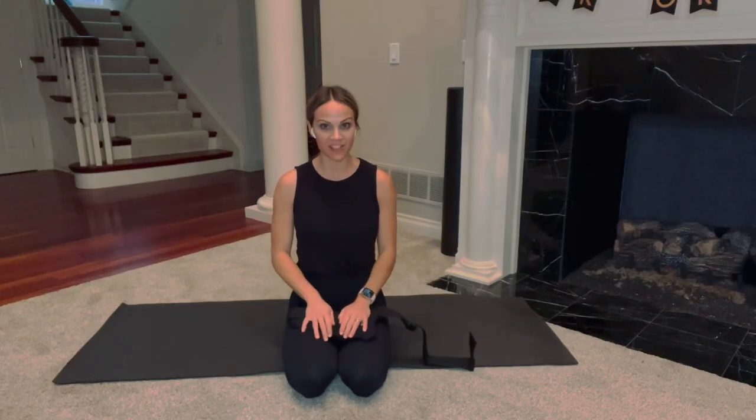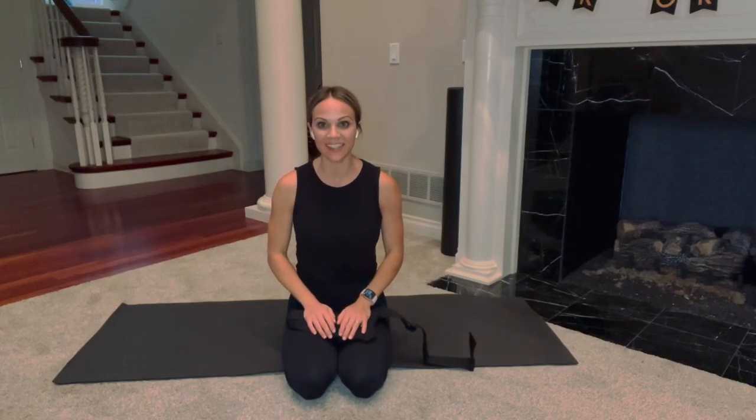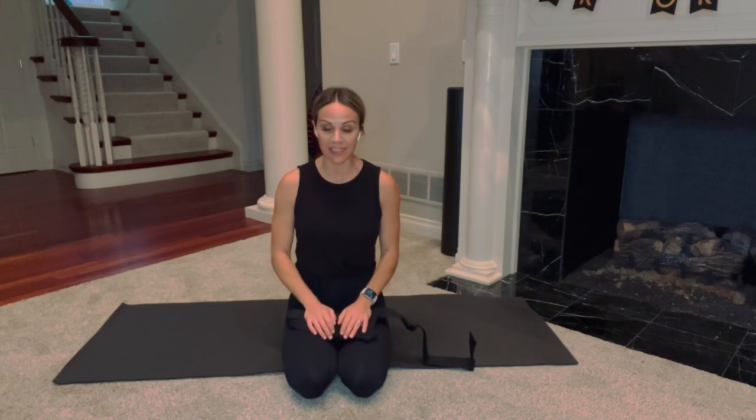Hi everyone, Renee here. Welcome back to my channel, or welcome if you are new here. If you are looking for an amazing lower body stretching routine, then you are in the right place.